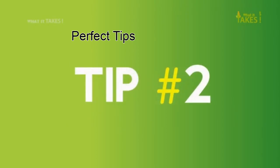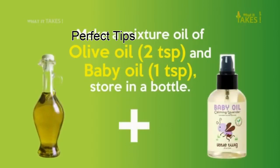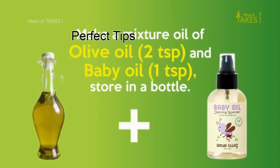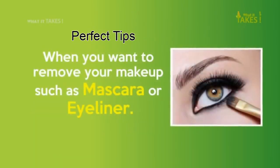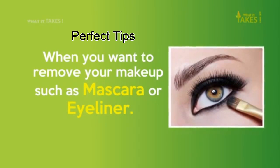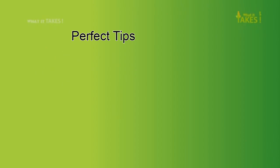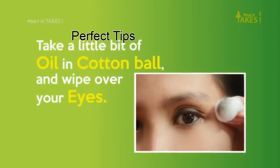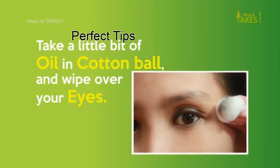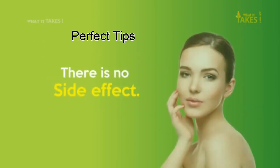Tip 2: Make a mixture of olive oil and baby oil. Store in a bottle. When you want to remove your makeup, such as mascara or eyeliner, take a little bit of oil on a cotton ball and wipe over your eyes. There is no side effect.